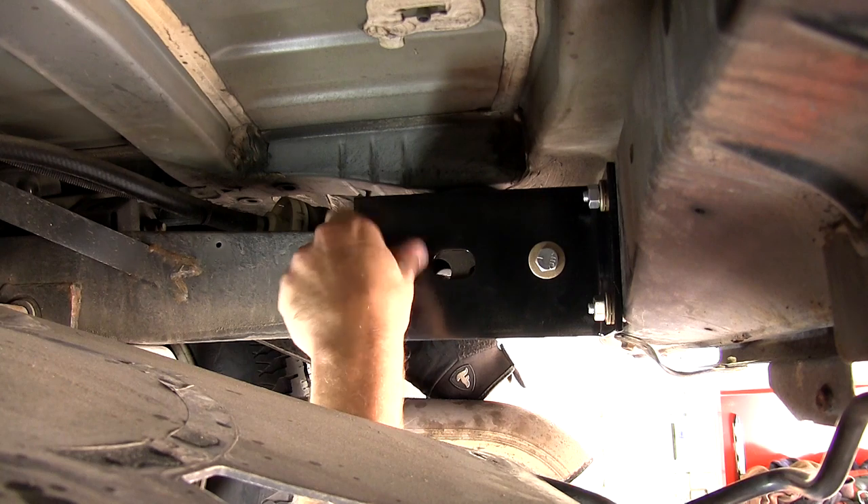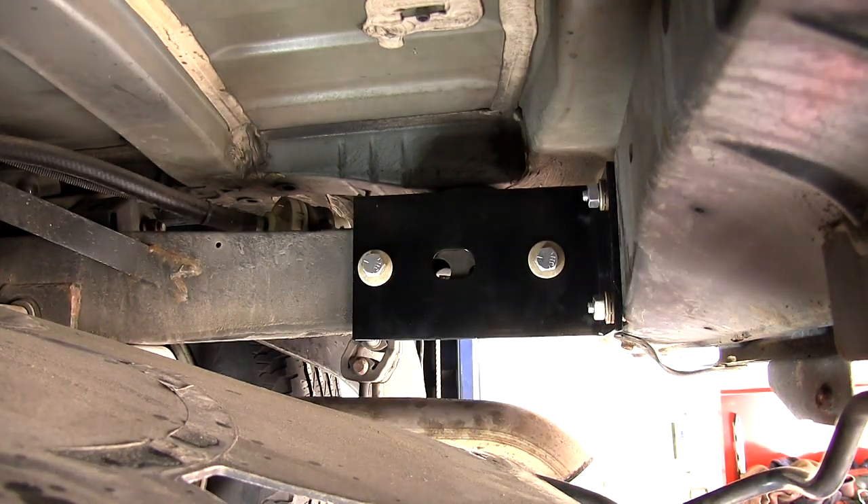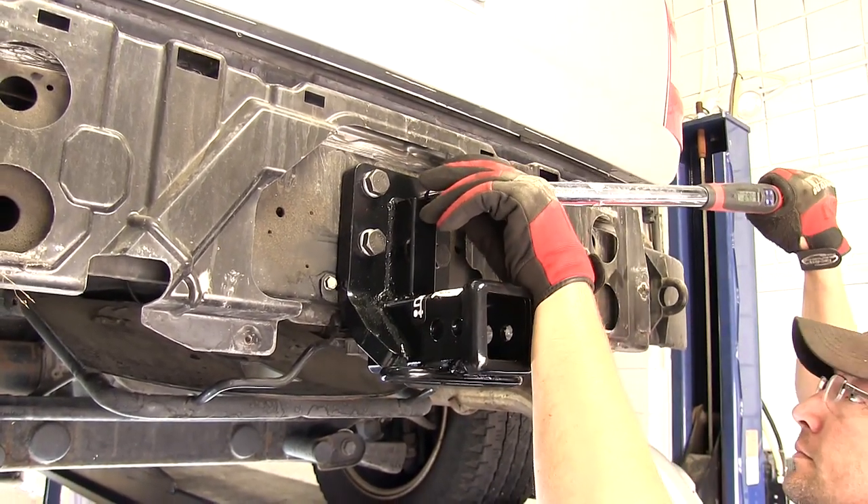Now with all four fasteners tightened down, we'll go ahead and repeat the same process on the passenger side. With all of our hardware installed and tightened down, we can go ahead and torque to the specifications as indicated in the instructions.